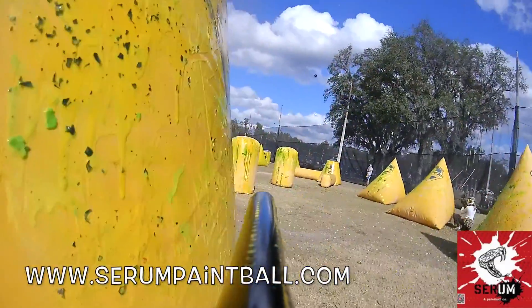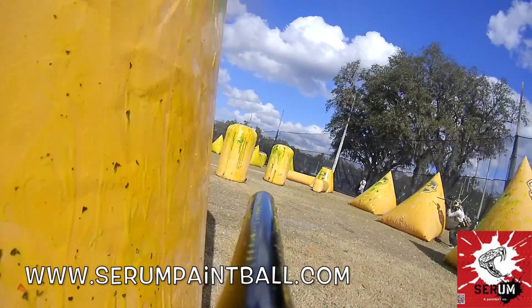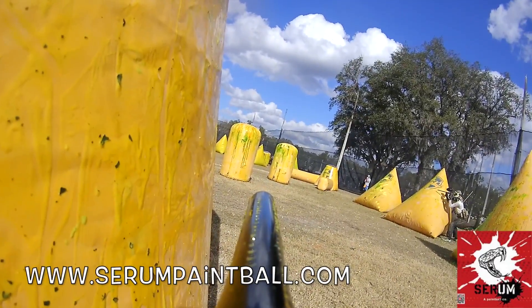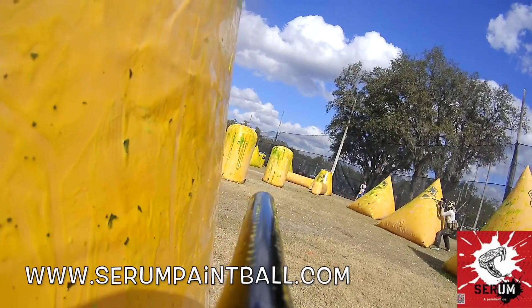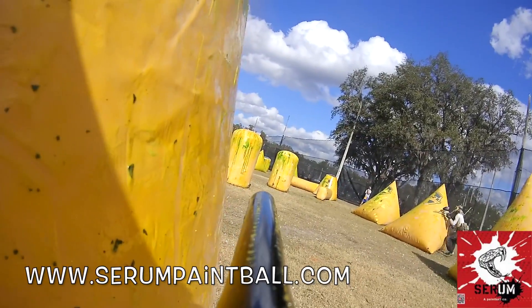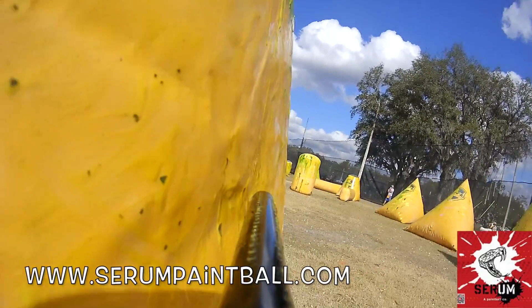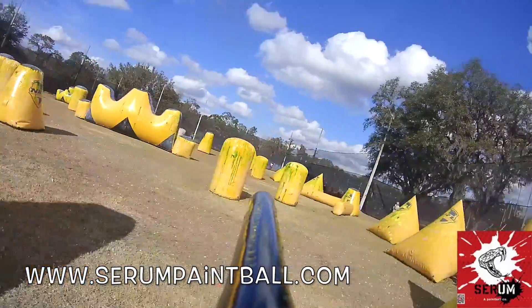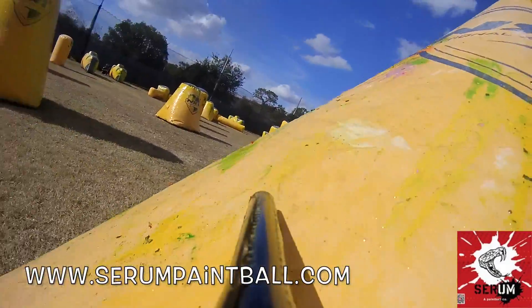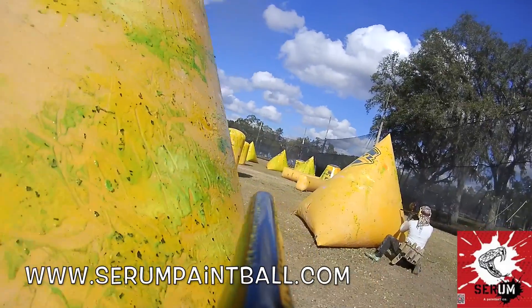I know that this paint that broke — it wasn't serum. I actually grabbed a pod from somewhere else and just poured it into my hopper. It was a little bit colder this day too. I mean, it was actually a beautiful day for paintball, but a little bit colder. Not like 20-degree weather — it was still a nice day.